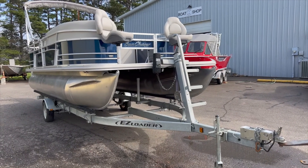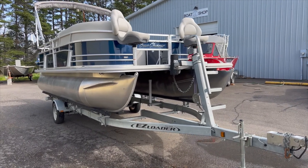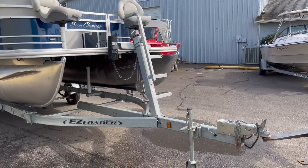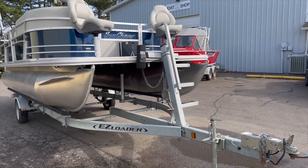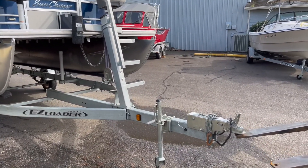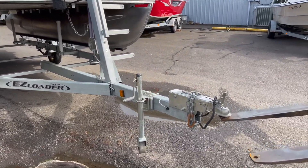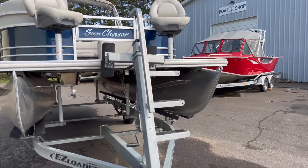This is the walk-around video of the 2019 Sun Chaser Geneva 20 foot. We have the test video that you saw before. This is the walk-around video to point out any damages and different things on the boat.